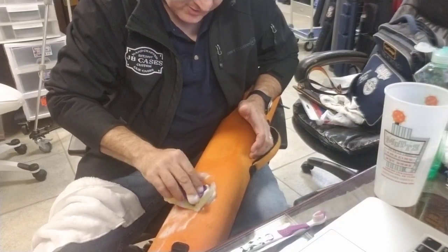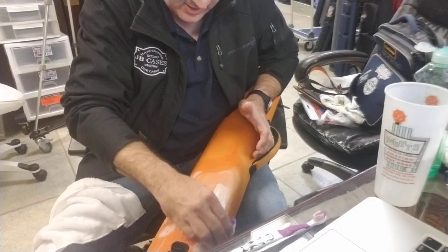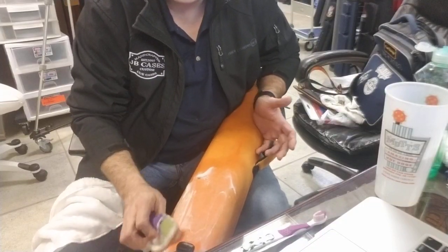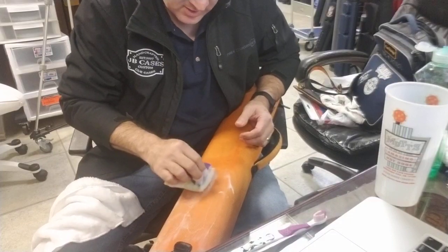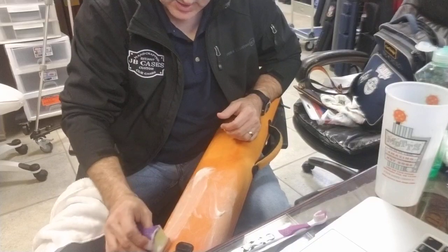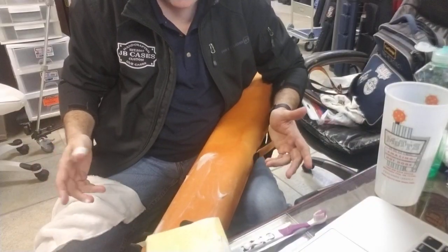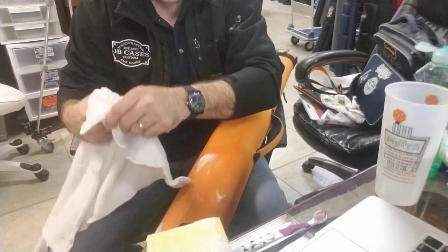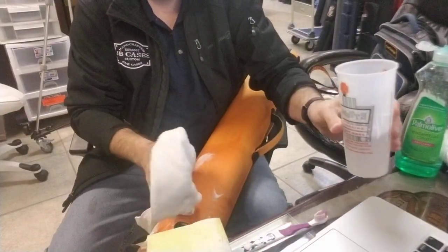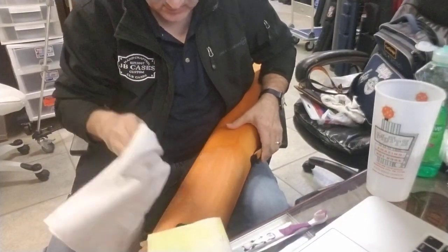This is in response to a thread on one of the Facebook pool forums asking how to clean a case. It's a question we get a lot, and I think I've done this before but I make so many videos I can't always remember. Anyway, now that we've got the soap on there, I'm going to pour a little water on and rinse it off to see how we did.